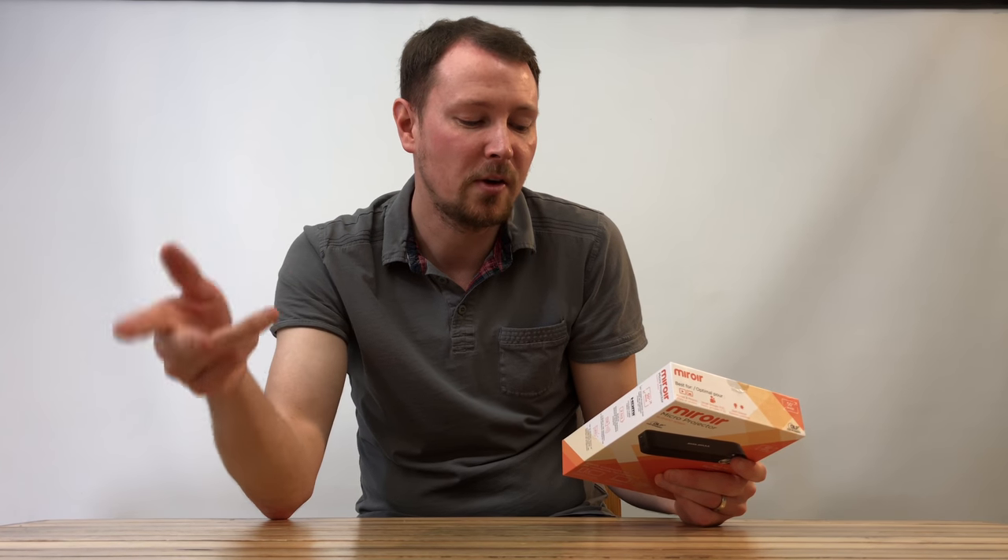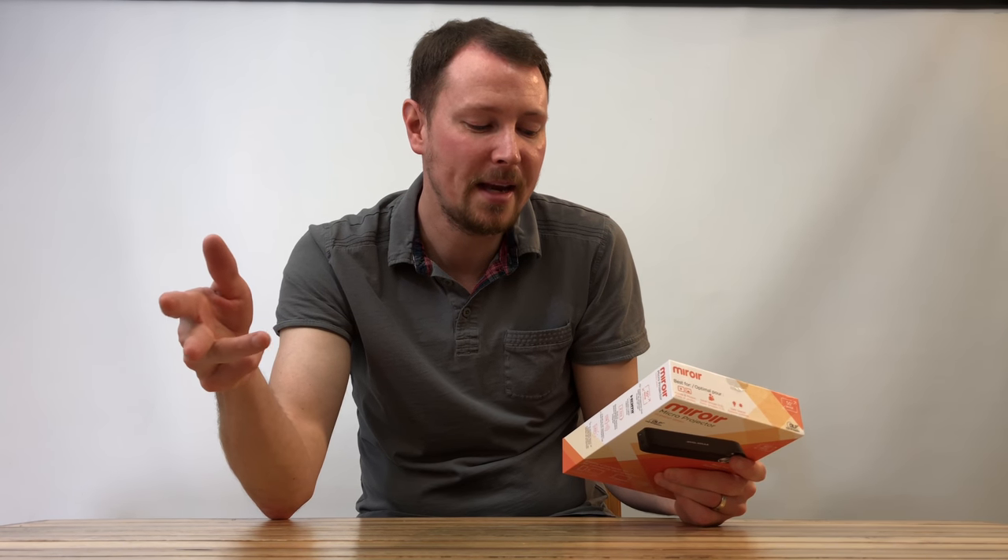So in the box you're gonna get the micro projector, the micro USB cable, an HDMI cable, and a micro HDMI adapter. So it's got a few different uses there and we're gonna get into that.